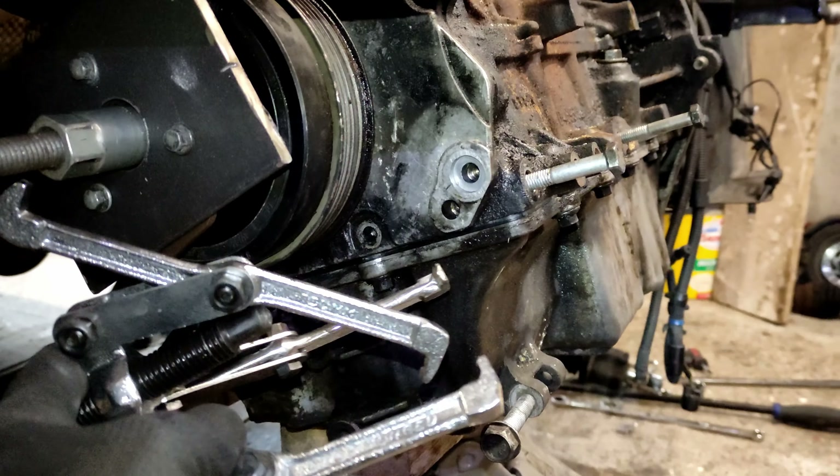That engine bay is dense - they have packed a huge amount in there. Which is impressive from MINI and BMW, but when you come to fix something it's such a pain.